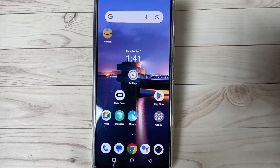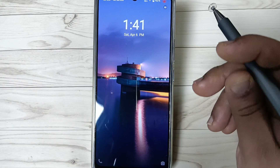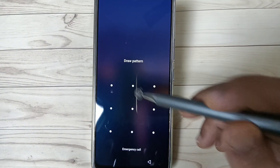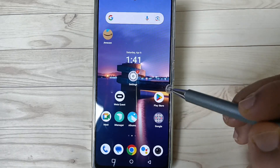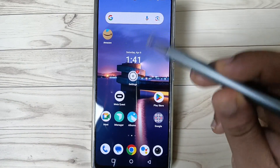So friends, let's get started. On this device I have set a screen lock — pattern type. Swipe up and you can see it is asking for the screen lock. Draw the pattern — it is unlocked. Now I will show you how to remove the screen lock from this device.